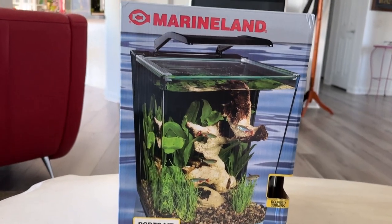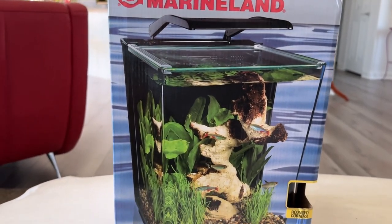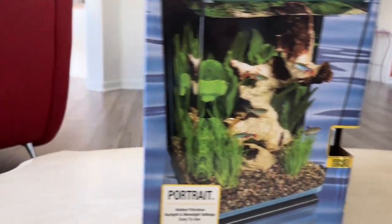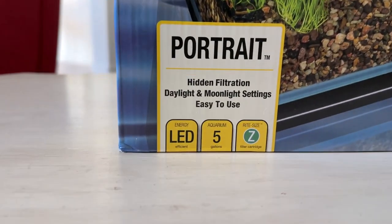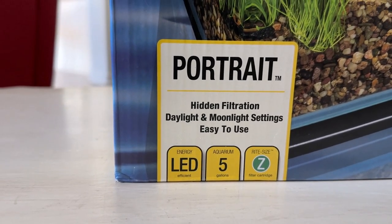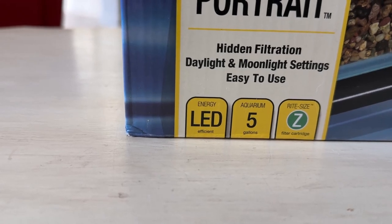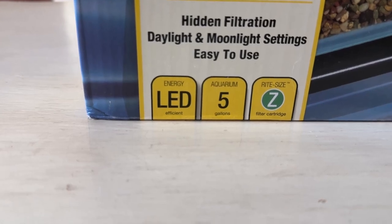It seems like a cool little tank. It's a Marineland tank. It says it's portrait style — that means it's a vertical tank instead of a horizontal tank, which would probably be landscape style. That's photography terms, I have no idea why they're doing that. Hidden filtration — it's in the back. Daylight and moonlight settings. Energy LED efficient, five gallons. I don't know what the Z is for.